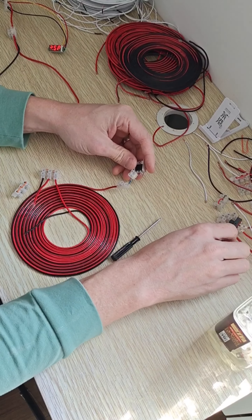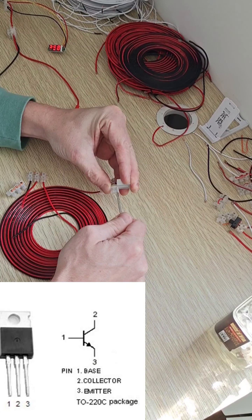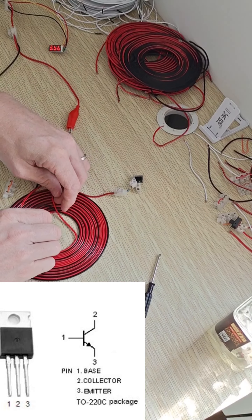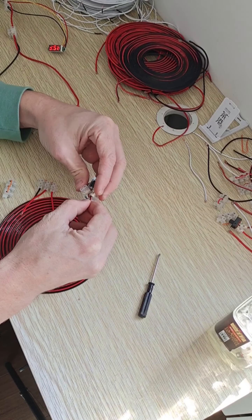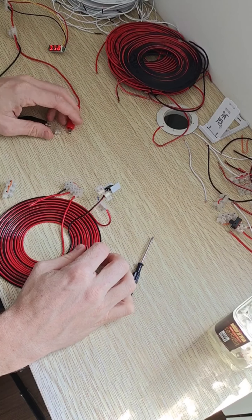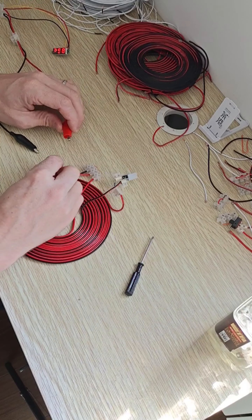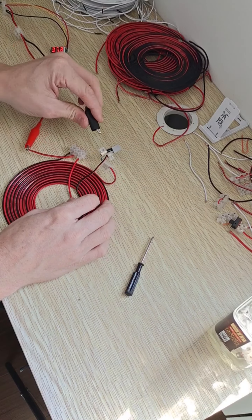One of my legs snapped off my TIP31 — luckily it was the collector. So that was no problem. The other wire from your pancake coil goes into the collector. And then the emitter goes to your negative. So if I hook that up now — the positive goes into the center tap and the negative goes onto the emitter — and we have absolutely nothing going on, because we're not using it for anything yet.